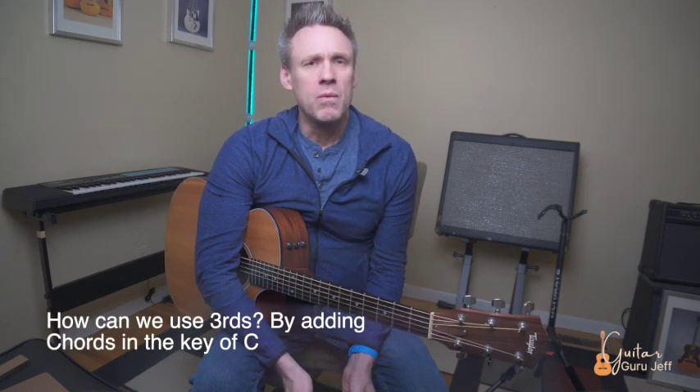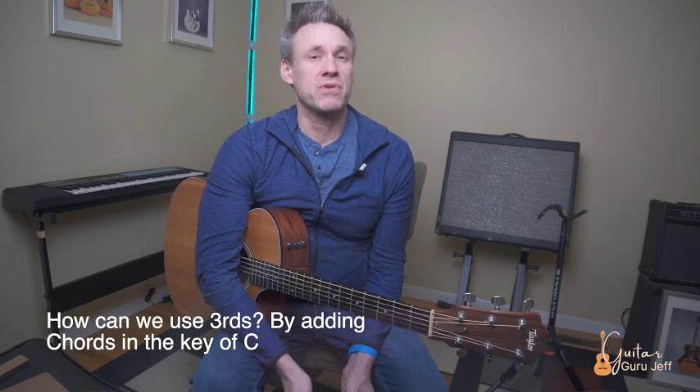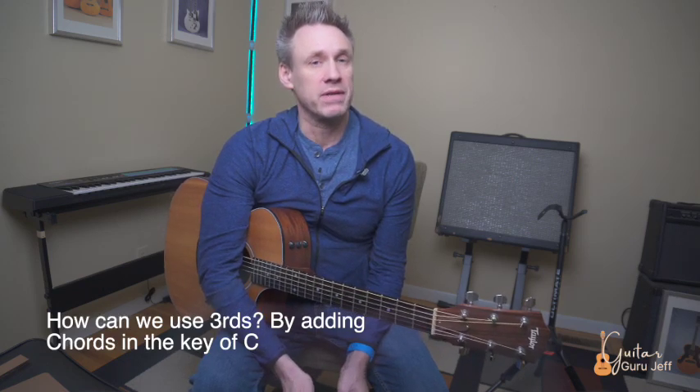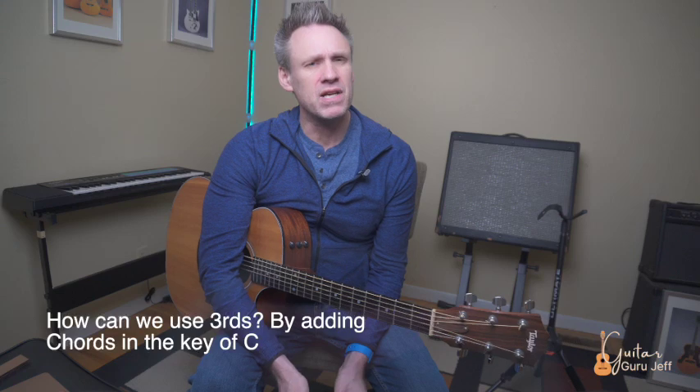Now that we know how to play them, how can we use them? The best way to use these intervals — and the coolest way — is to combine them with chords, but not just any chords: chords that are in the key of C major. Let's go over all the chords in the key of C major first.